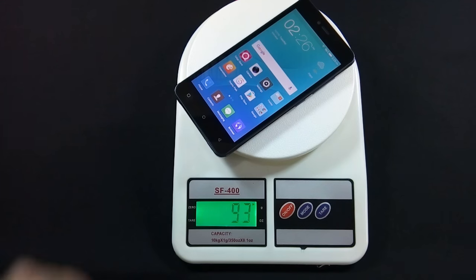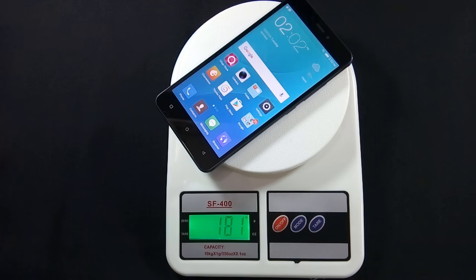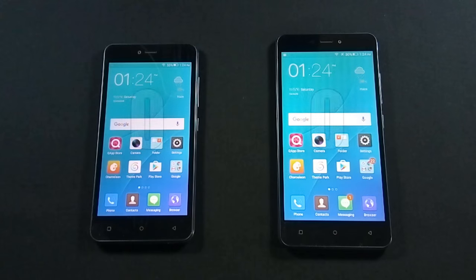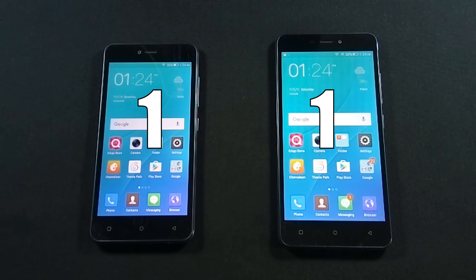Let me show you the weight of both devices. Because J7 is bigger in dimensions and has a larger battery, it is heavier than J5. There is nothing to choose between them in design and build quality, so I call it a draw.